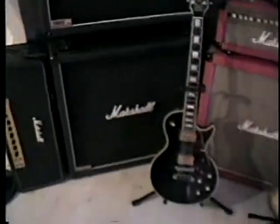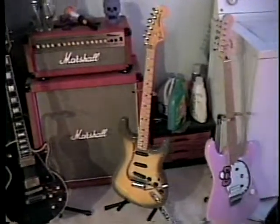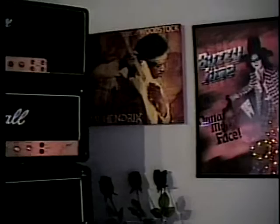1978 Les Paul, a couple different things here and there. There's pictures of all three CD covers, I got Jimmy there — okay, then we go in here.